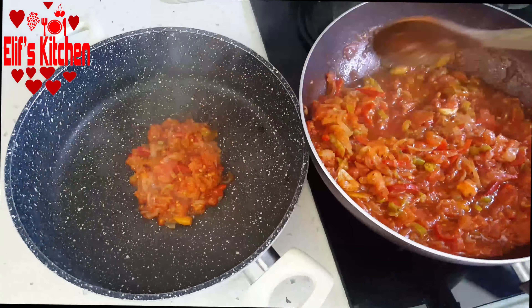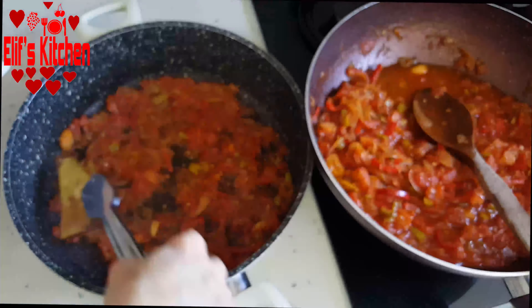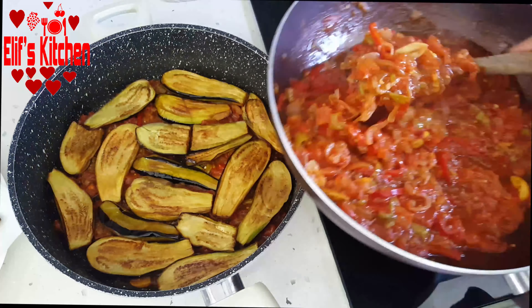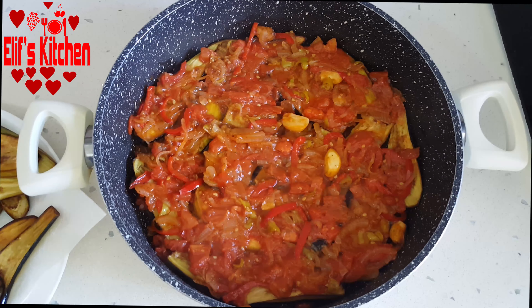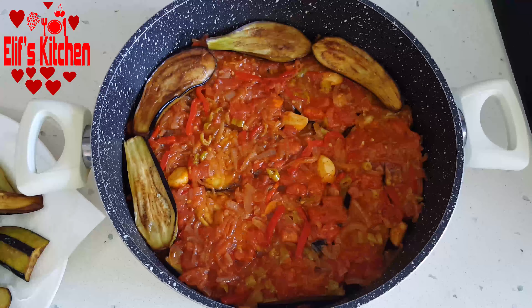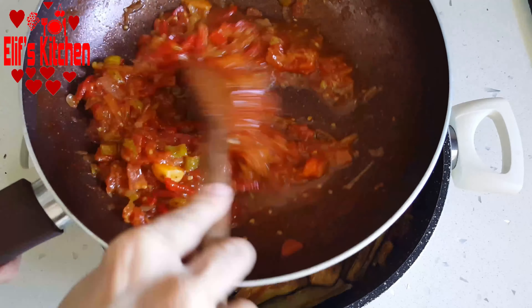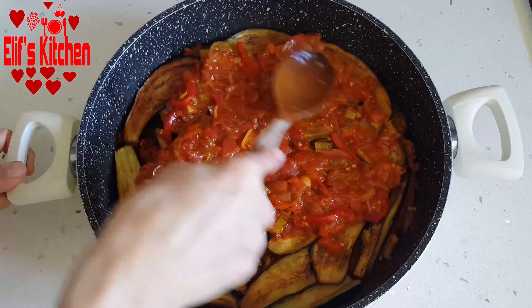I add a few spoons of the mortar to the bottom of the pot and spread it across the base. I line the eggplants that I fried before on top, then spread the mortar on them again, and then line another layer of fried eggplants. I have lined up two rows of eggplants. I pour all the remaining mortar on top and spread it.